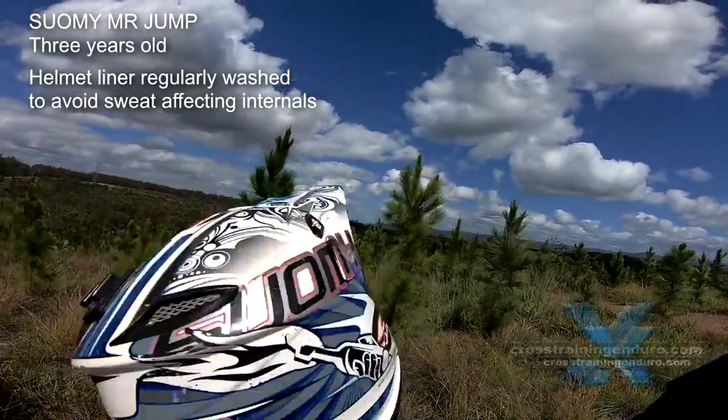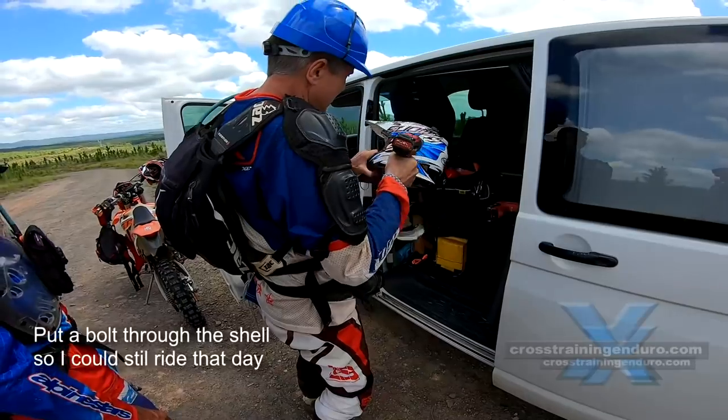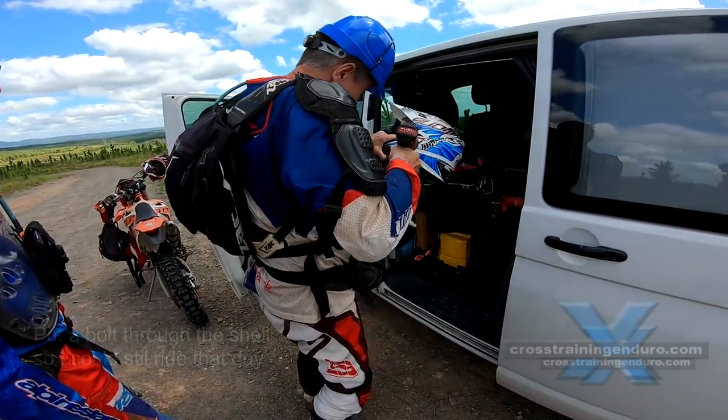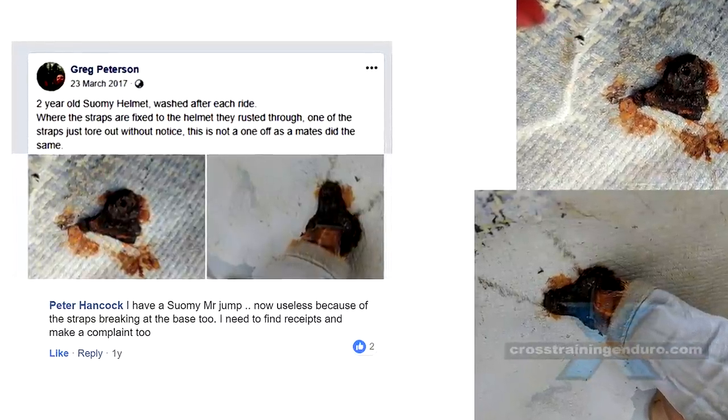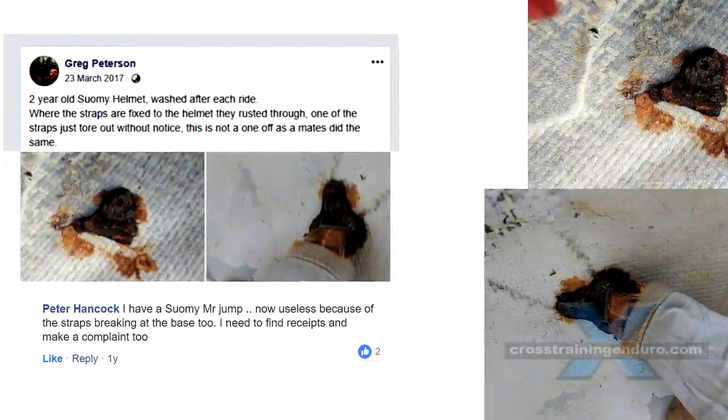After my initial report, many riders checked their own Suomi helmets and thankfully reported no corrosion. So I think I can safely say it's just a small but significant number of cases.